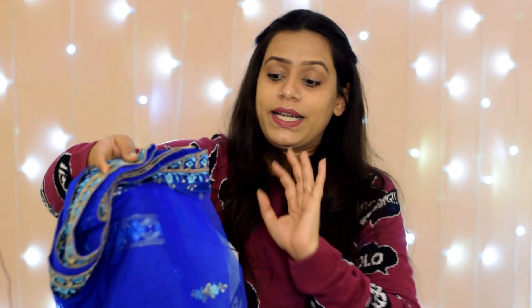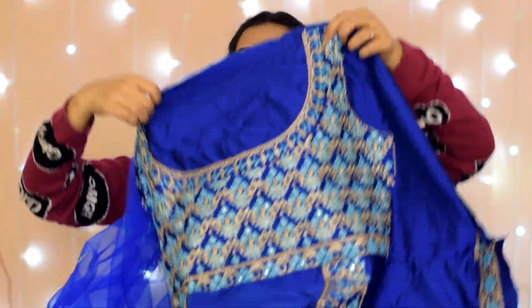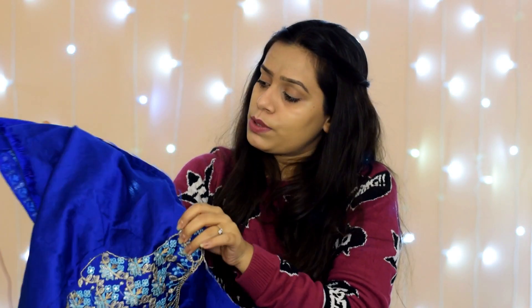Now I will talk about the dupatta. This one is attached with the choli. It is damn beautiful, guys — it is very pretty. This is a royal blue color and it is a dual-shine fabric. When light hits it, it looks blue, but when you see it in the shade it looks black. It is a dual-tone color — it looks very good, and at night it looks very beautiful.